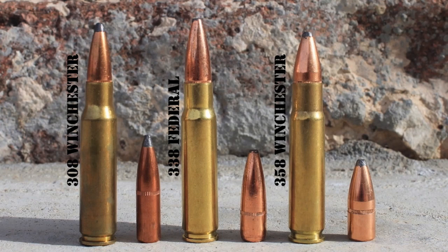Let's get started talking about the .308 Winchester, the .338 Federal, and the .358 Winchester. Winchester first unveiled the cartridge we now know as the .308 Winchester in 1952 — the product of a search by the U.S. military for a new cartridge to replace the venerable .30-06 Springfield after World War II.